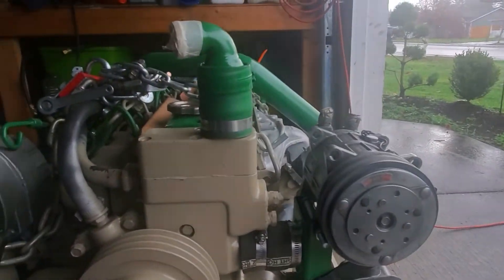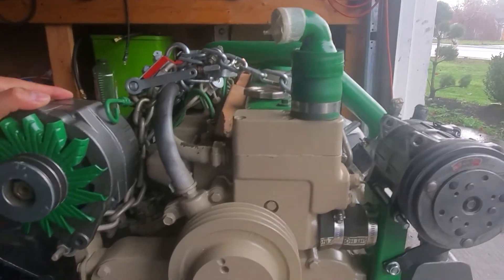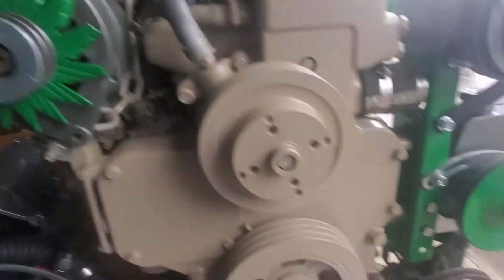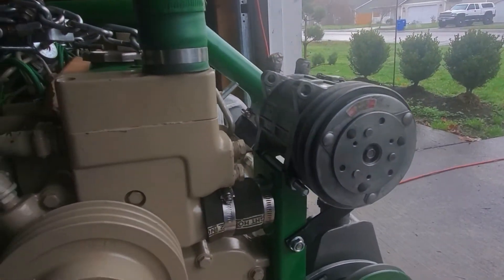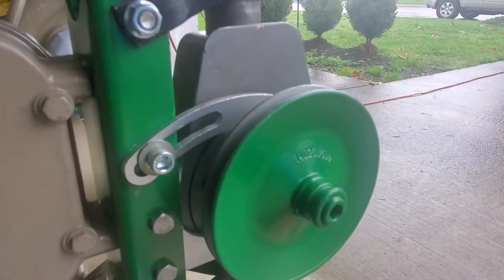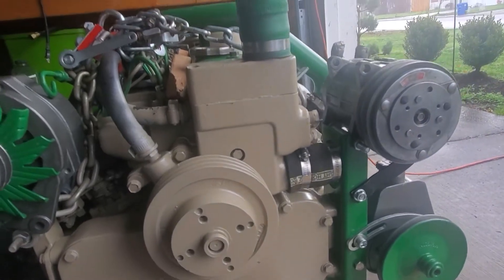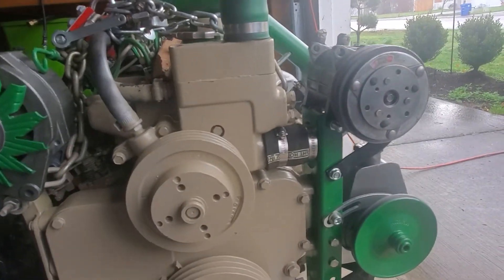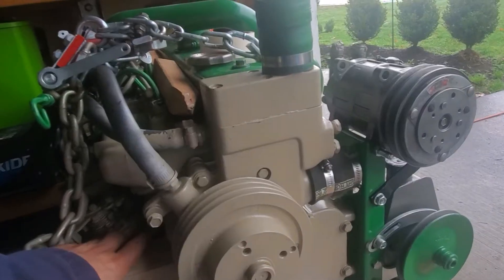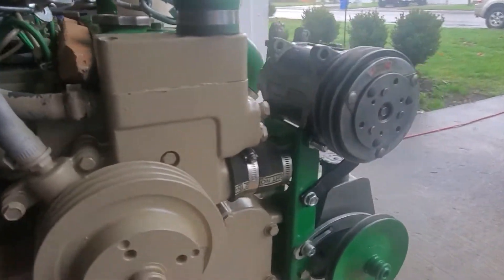I got this John Deere turbo diesel marine engine that comes with the alternator only. There's no mounting for the AC compressor, power steering pump, and vacuum — because diesel doesn't produce vacuum, you need it for your brake booster and whatever accessory you want to run.